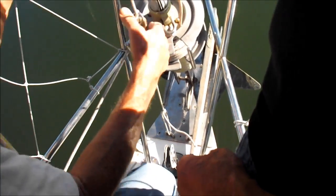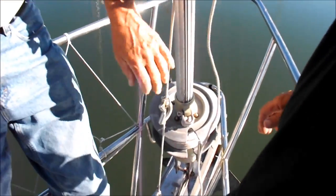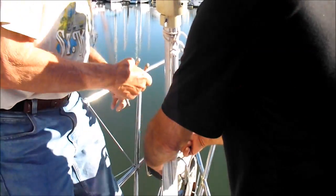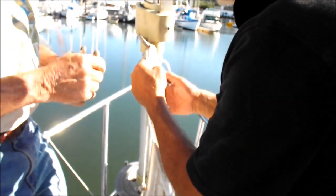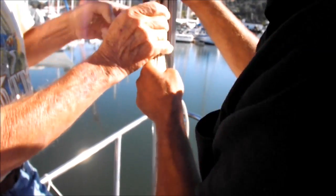And now we get somebody on the halyard. We have to hook all this stuff back up. We can just toss this onto the head — we don't have to do the tack right now. We'll just walk through it; this will get you started. So this feeds through here, and this feeds through there.